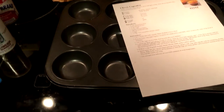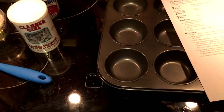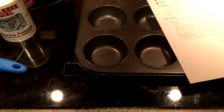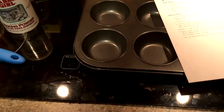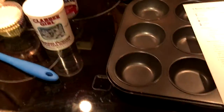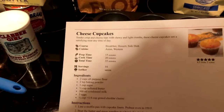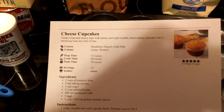Hey, Wildcats. You asked for it — it's another installment of Cooking with Tyler. I said last time our next episode was going to be cheese cupcakes. Little did I know, cheese cupcakes are a real thing, apparently.